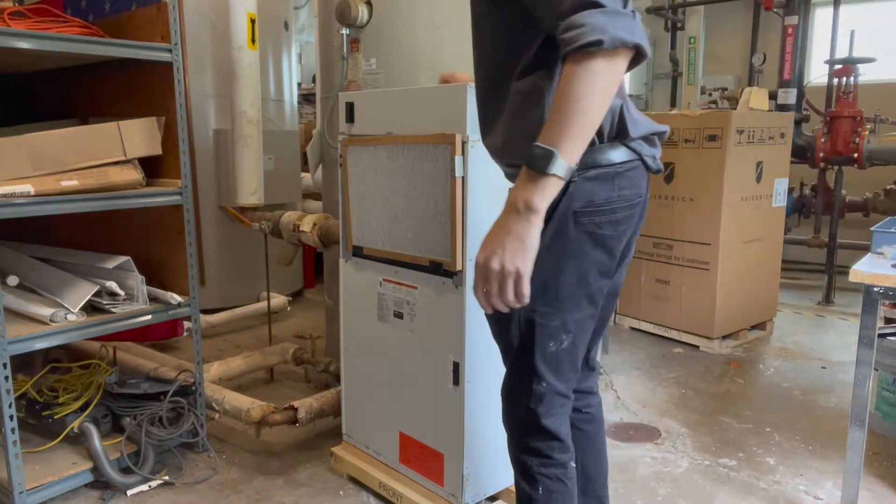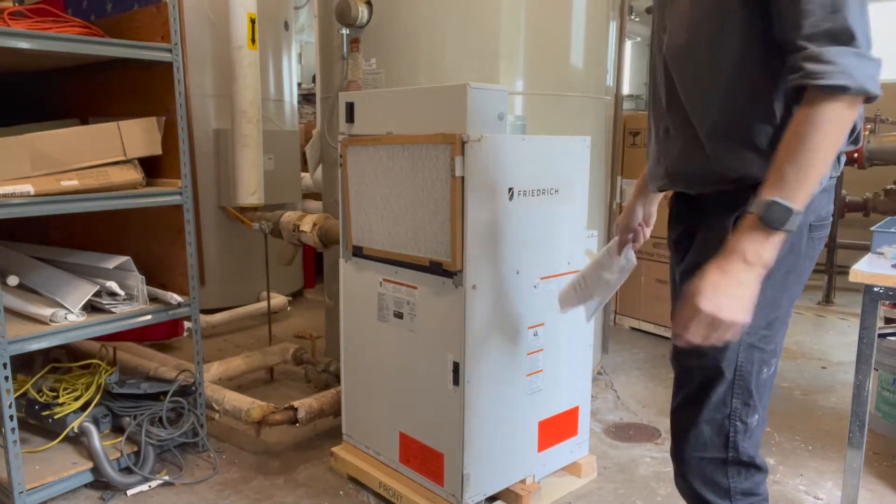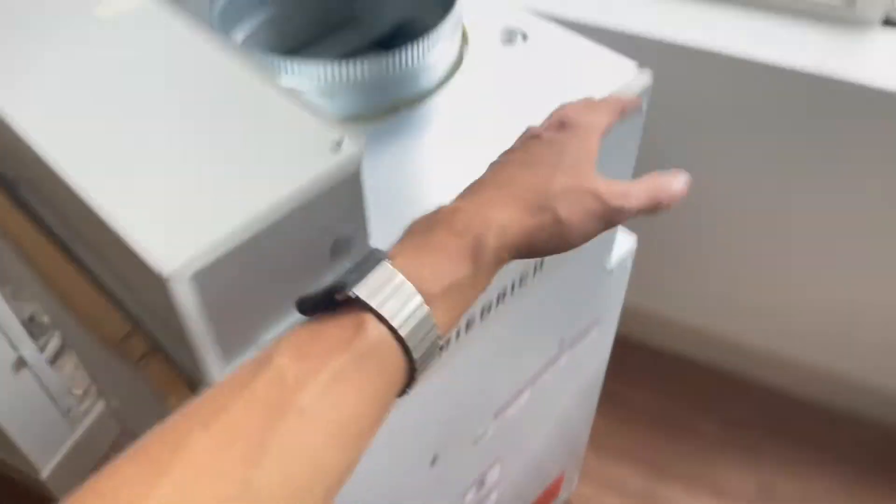Here it is, the new unit. Now all I have to do is take it off of this pallet. I'm going to take the drill, take it off the pallet, put it on the cart, and we'll wheel it into the room.